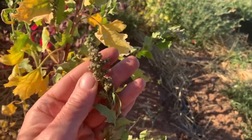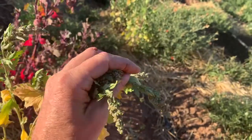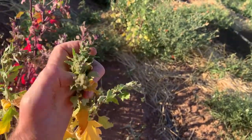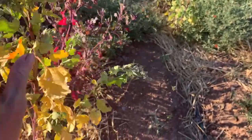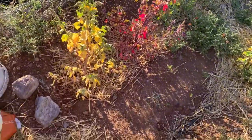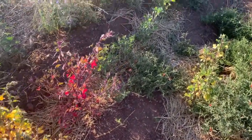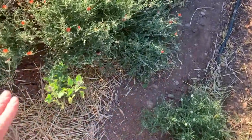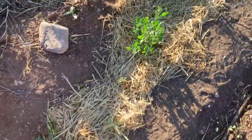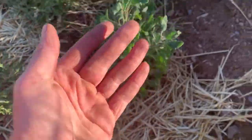These plants have made tiny little heads, but they're really small and pathetic considering what quinoa should look like. This plant is barely more than knee-high — they should be five to six feet high, at least four and a half feet. These plants are tiny. This is not a good quinoa crop.